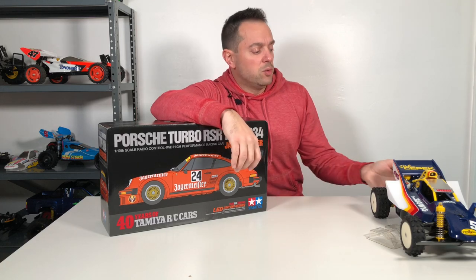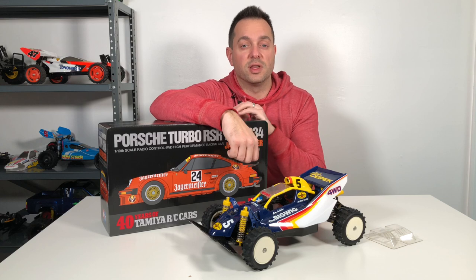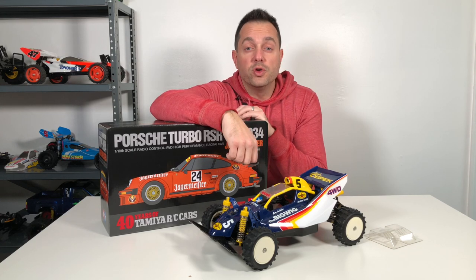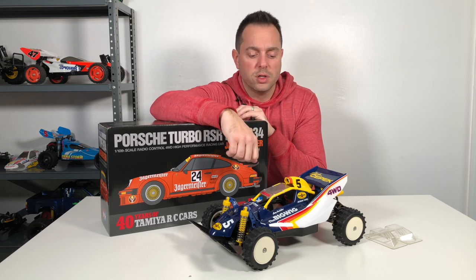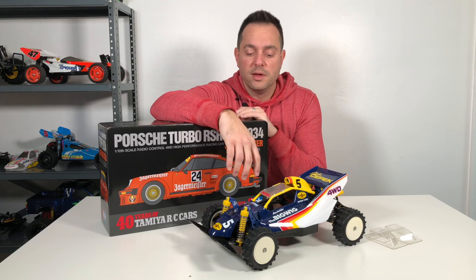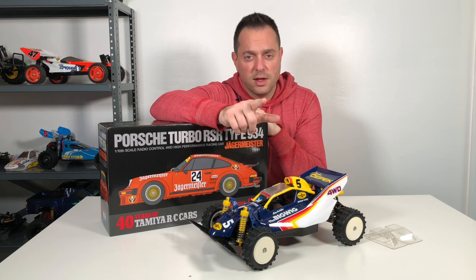So if you liked my video on the Big Wig restoration, please give it a like. If you are new to my channel, please consider subscribing. And for all my subscribers already, I want to thank you for your support. Drop a comment, and thank you again — until the next video.